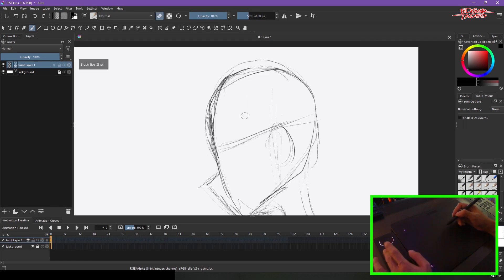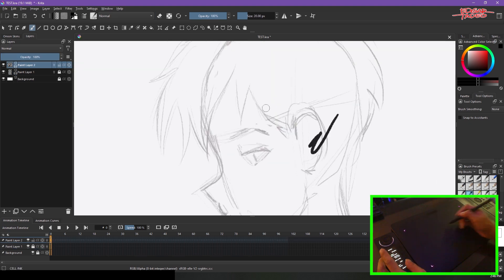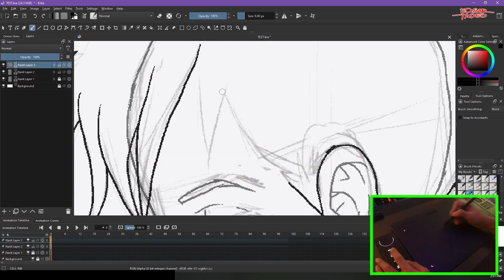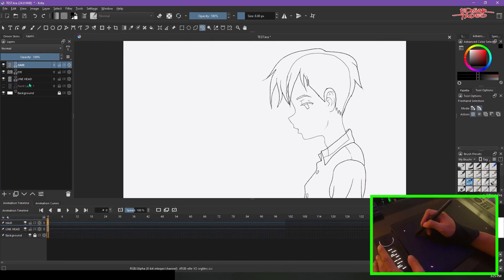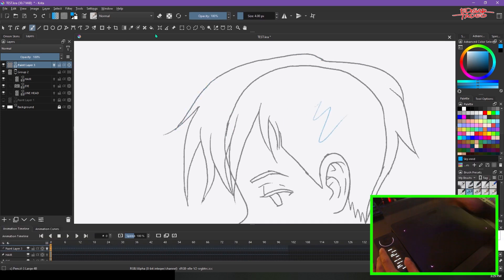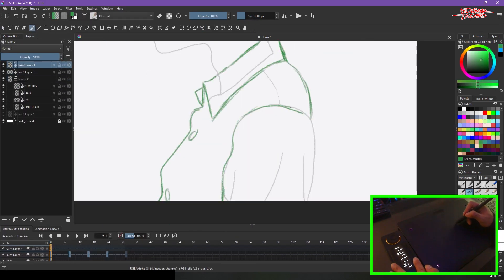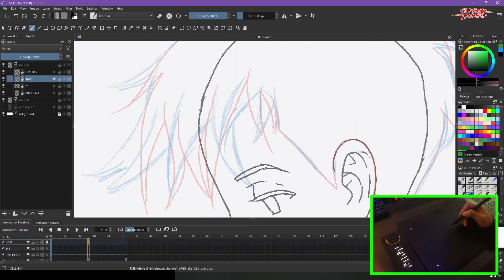Here is a sample of animation I made using the SenseLab pen tablet.